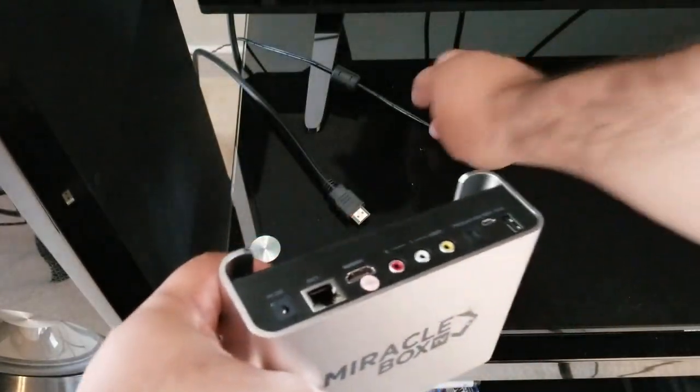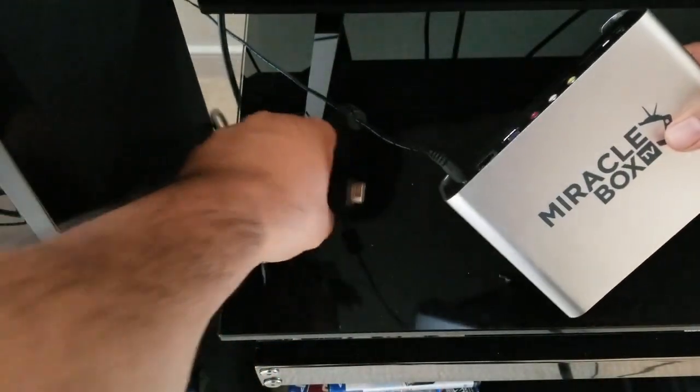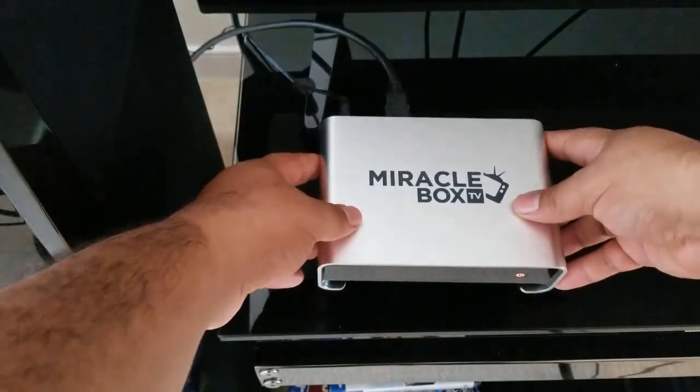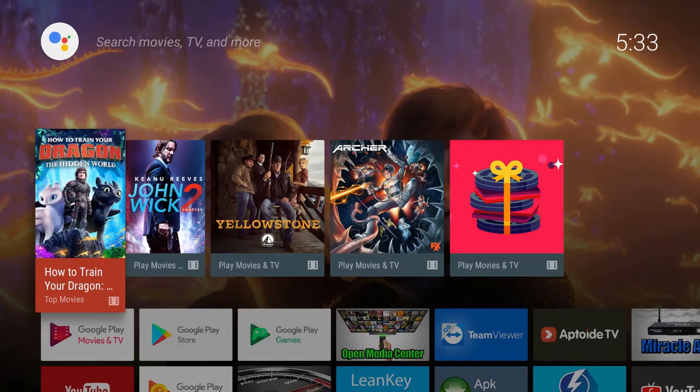Now you want to take your unit and plug it in — plug in your power cord and your HDMI. Set it down and we're going to power it on. Okay, ladies and gentlemen, we're inside the Miracle Box 4.0.